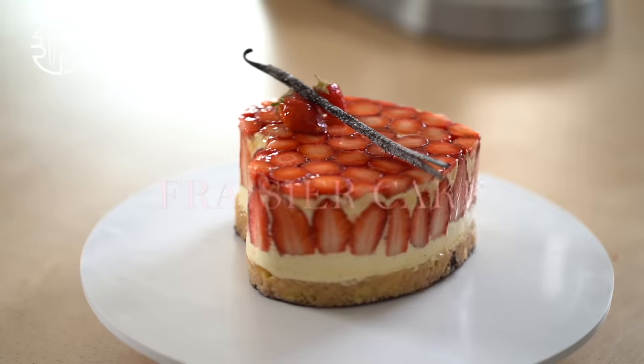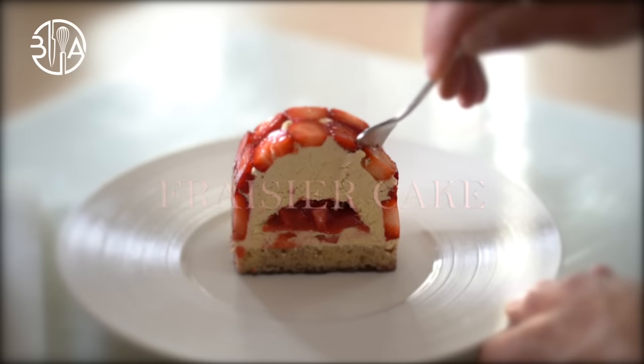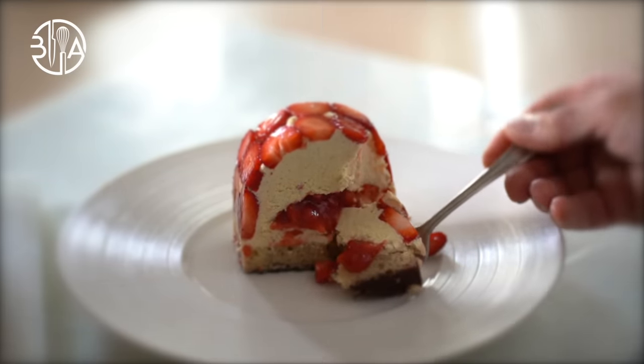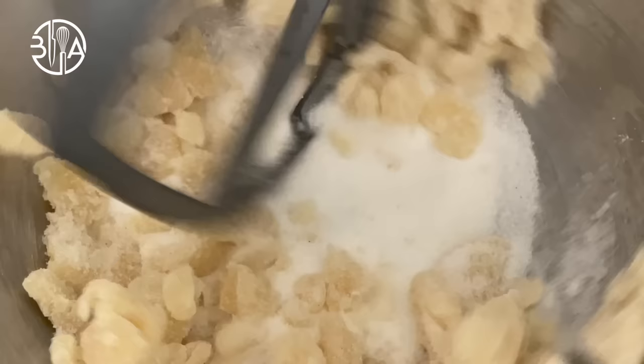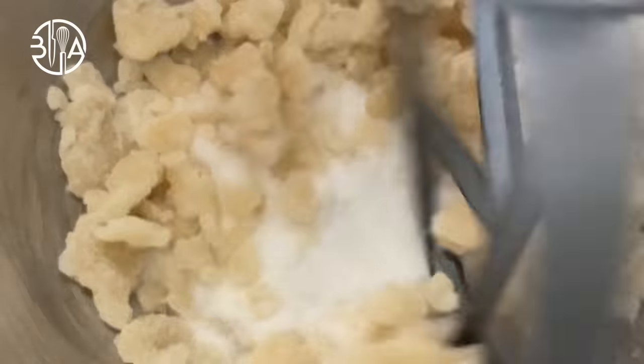Fraisier cake. As the name suggests, this exquisite French dessert is a true celebration of sunny days and the vibrant flavors of summer. Hey, Bruno Albouze here. Welcome to my blog brunoalbouze.com. All right, let's get to work.